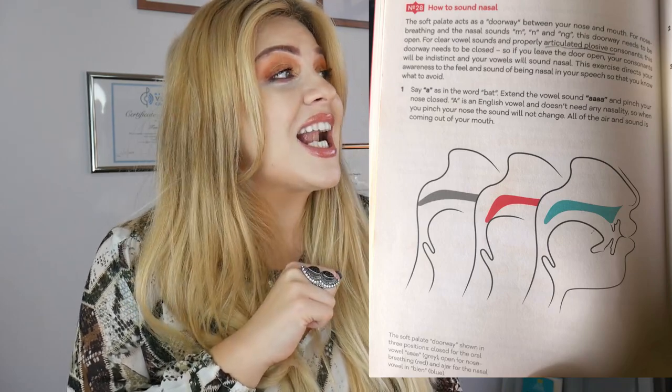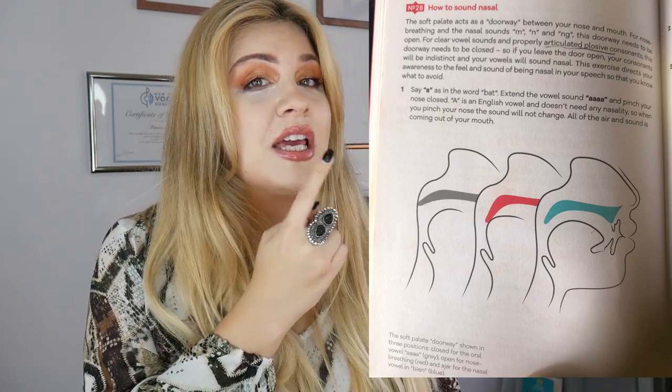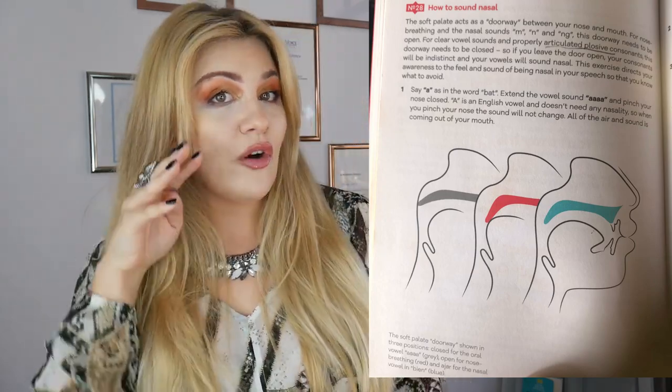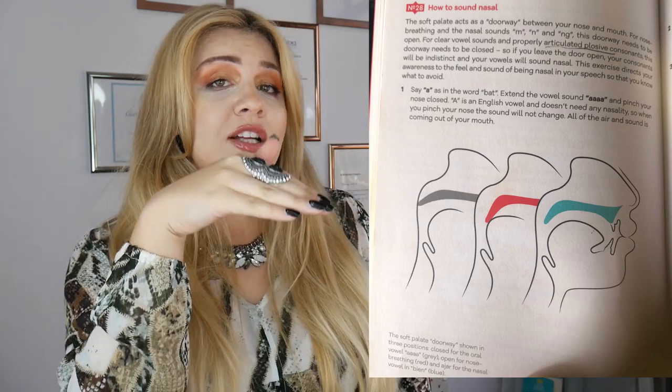Here is a picture of the soft palate. We have the hard palate — if you take your tongue and tip it up, you feel that hard palate. At some point it doesn't get hard anymore; it becomes soft. When that soft palate drops down too much and touches the root of the tongue, the air just goes through the nose.